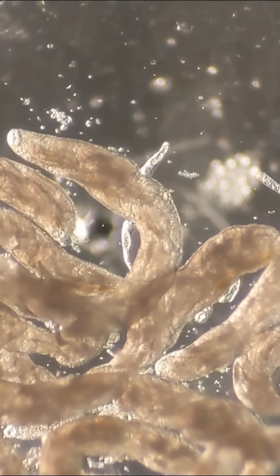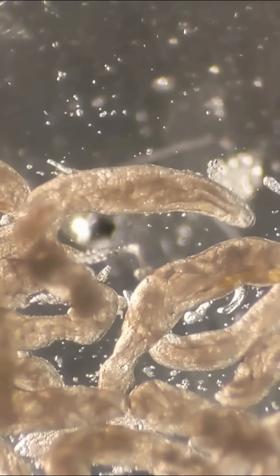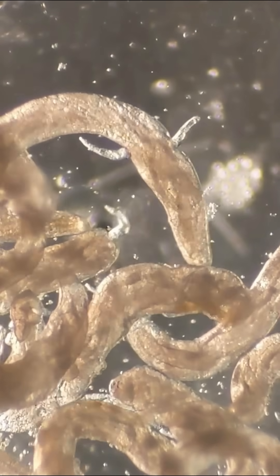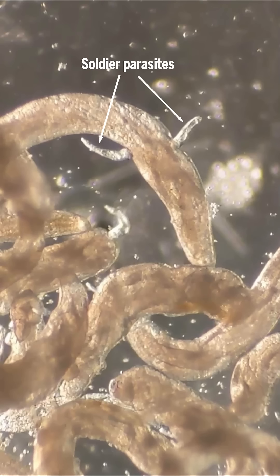Looking through a microscope here, we see large parasitic flatworms in a dish of water. They are being attacked by small soldier flatworms of another species.